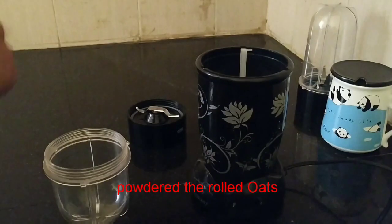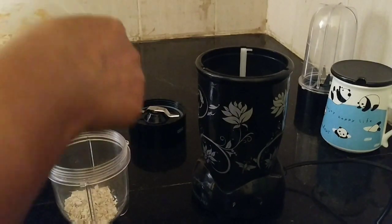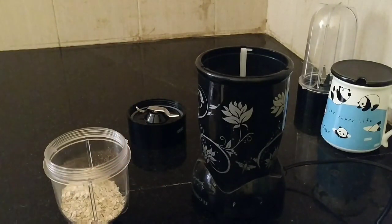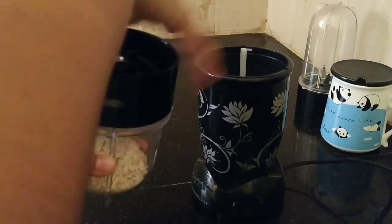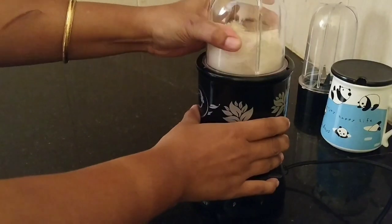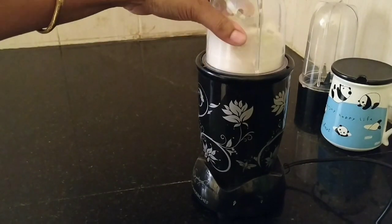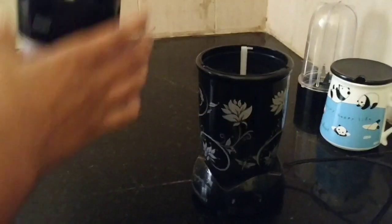Here I am taking three tablespoons of rolled oats and grinding it in a grinder to make a fine powder. My oats powder is ready.